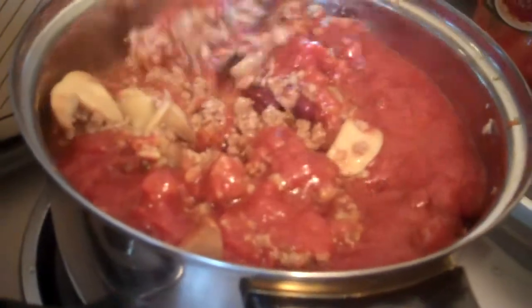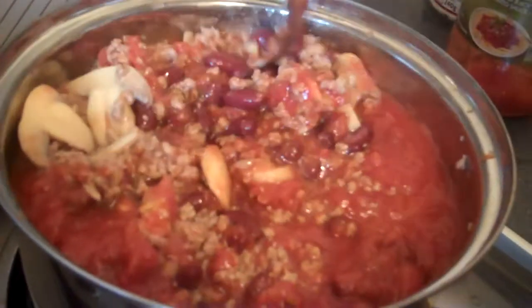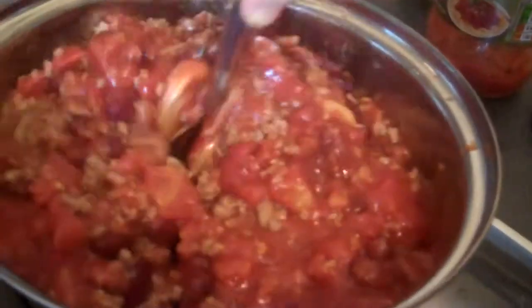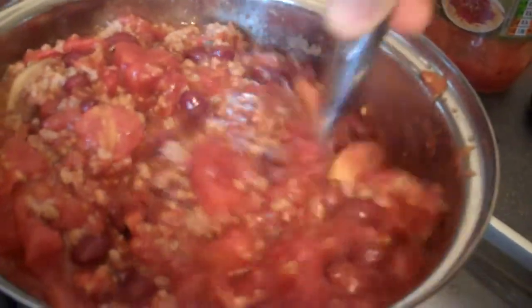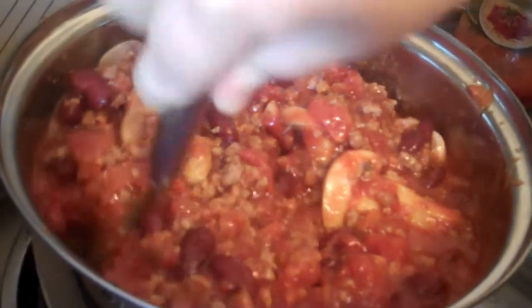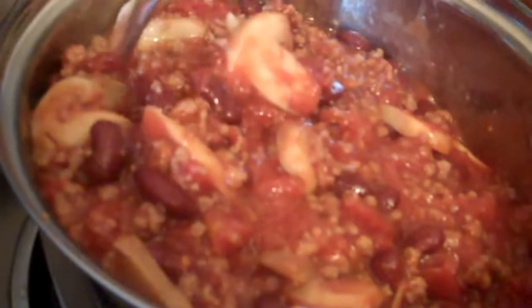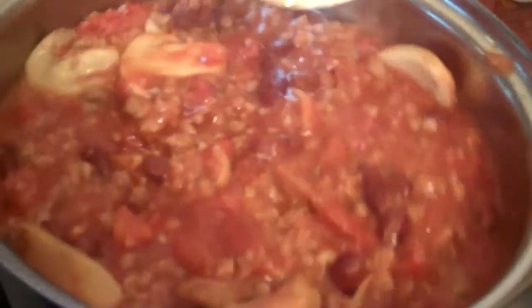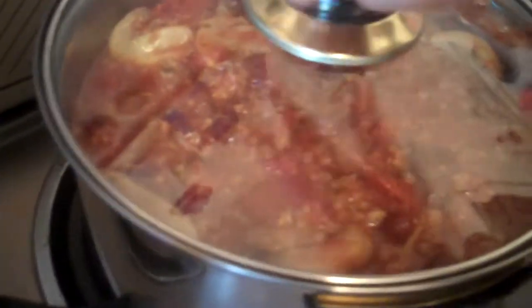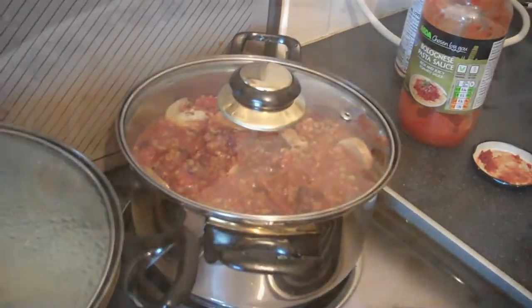I think I've overdone it a bit — there's only two of us eating — but I'm going to freeze the rest for another day. I love the sound it makes, so appetizing! I'm going to put the lid back on, let it sit for five minutes, and then we'll come back and dish it up.